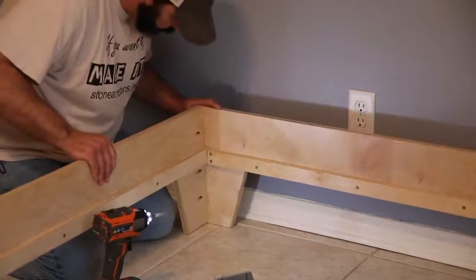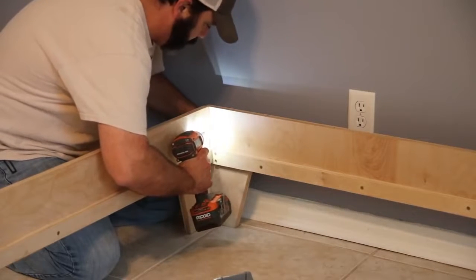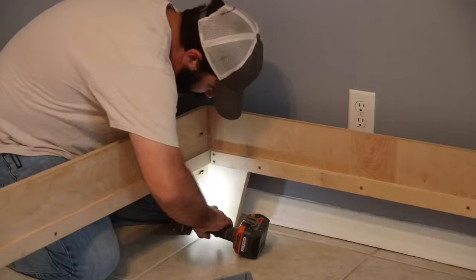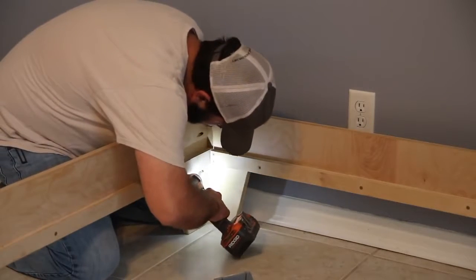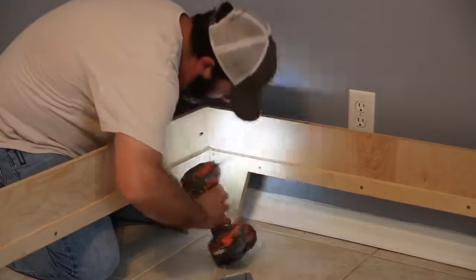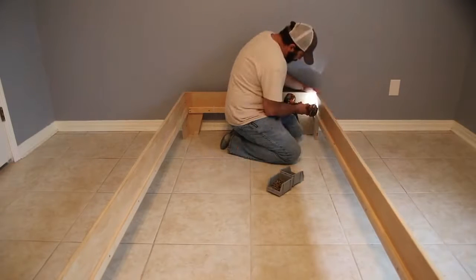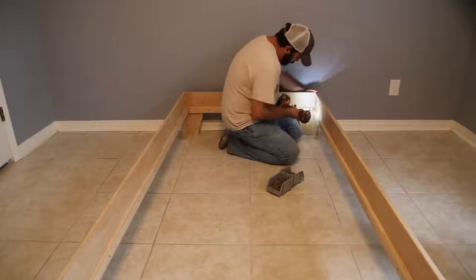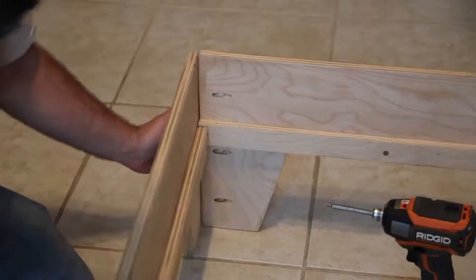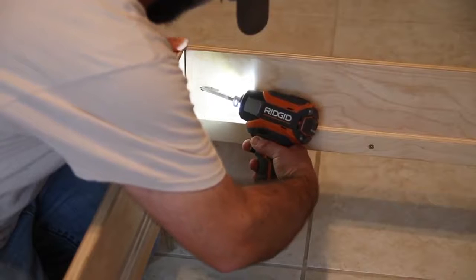This bed is truly a DIY platform bed. I've used less than two sheets of plywood on this project and cut everything down with a circular saw for the most part. I did use a table saw to cut some strips and a jigsaw to cut out the legs, and now I'm using a drill. So if you have limited tools, this is a very doable project and something that will last.